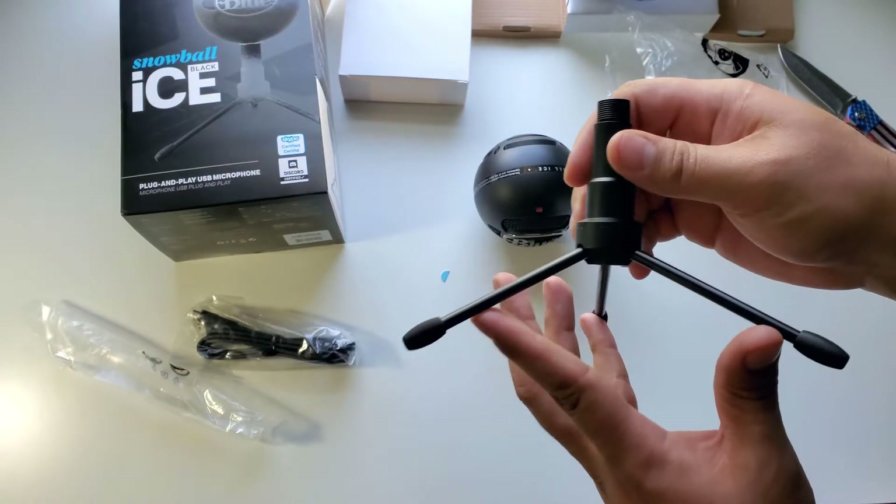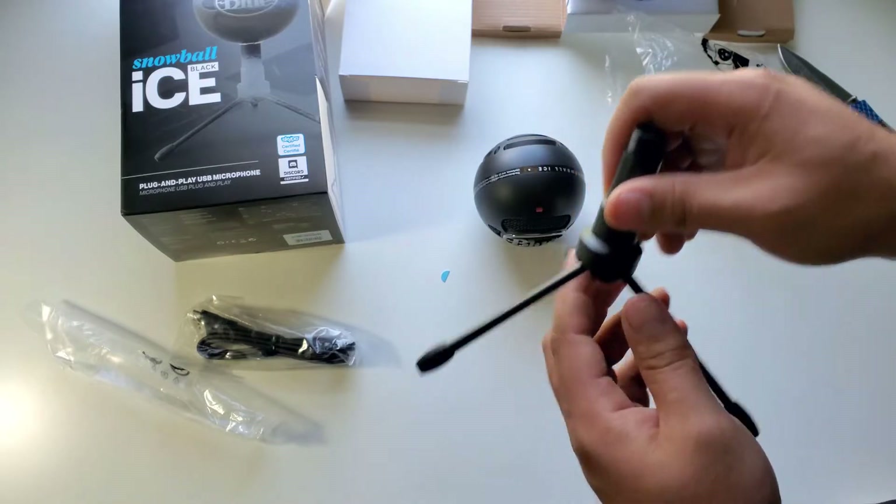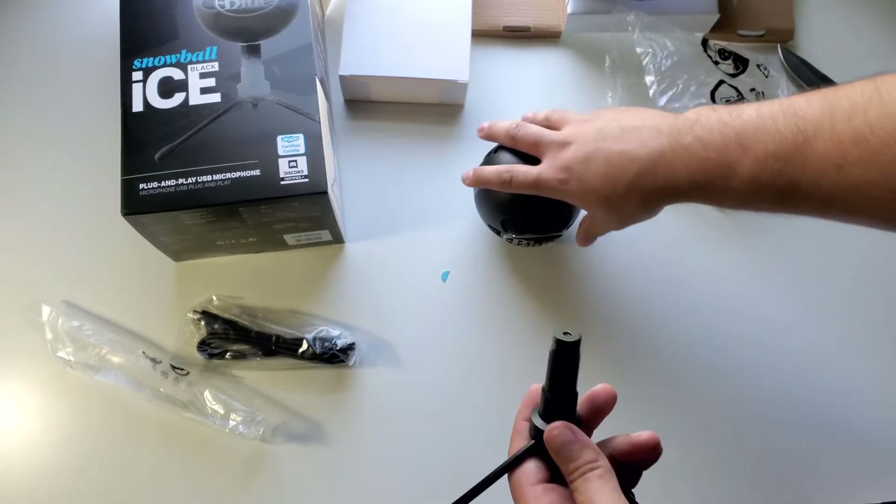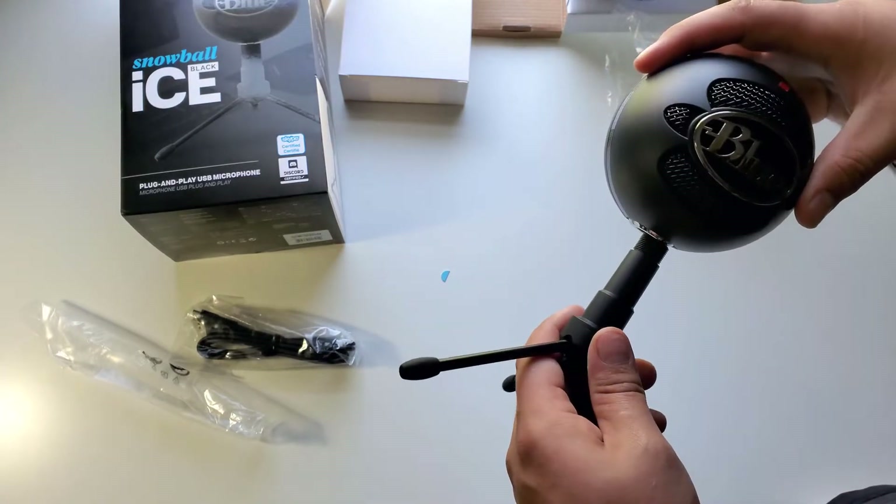These have little divots that stick out — that's in, that's out — and it just screws onto here.